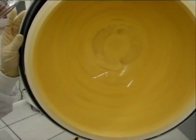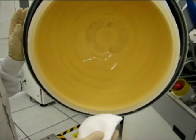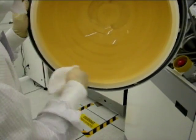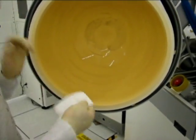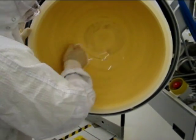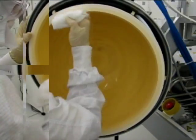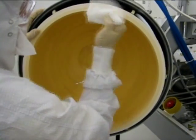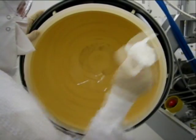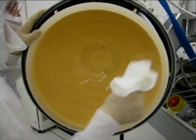Taking the lightly dampened Ultrasol wipe, proceed to wipe the HDP dome by pulling the Ultrasol wipe across the dome. Refold the wiper as necessary to continue exposing a fresh, clean portion of the wiper. Using the same wiping technique, ensure to wipe down all areas of the ceramic dome, including the sealing surface.